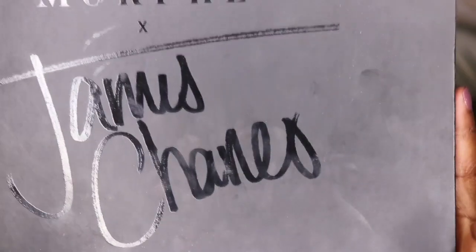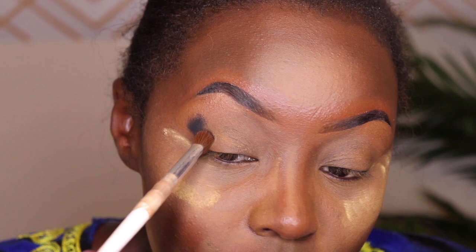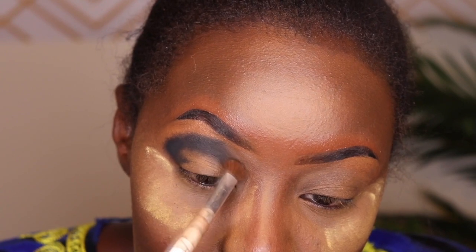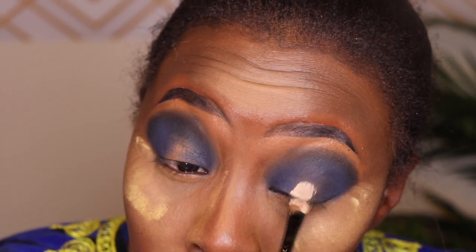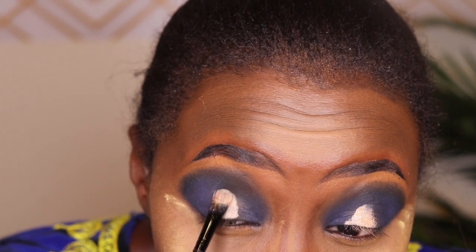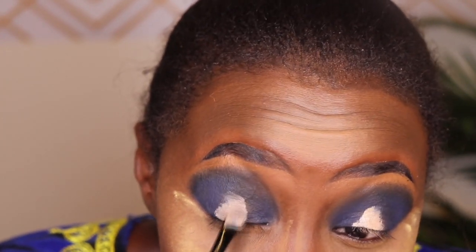Then I go in with my James Charles x Morphe palette. My favorite eyeshadow brush broke a long time ago and I don't remember where I got it from, so I put some tape on it and it still works really well. The color I'm using is Cola on the palette, which looks like a dark navy blue but applies almost like a black — I wasn't too happy about that. To correct it, I went in with 'Brother' on top of Cola to make it more navy blue, which did the job. Then I'm setting a base for the brighter eyeshadow that will go on my crease.